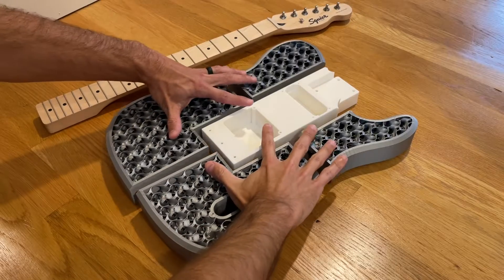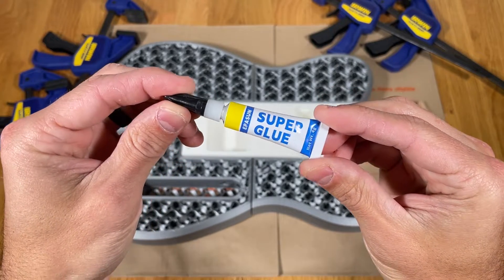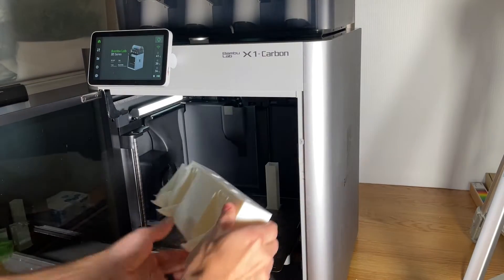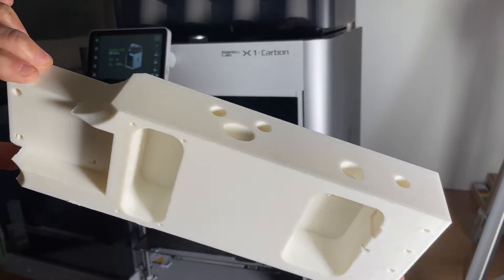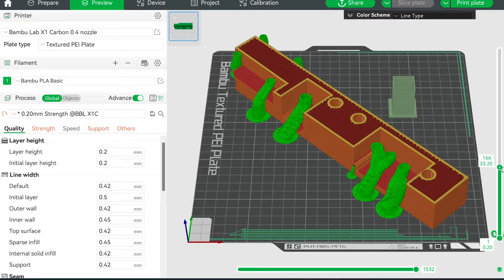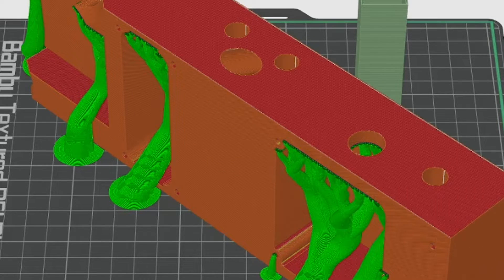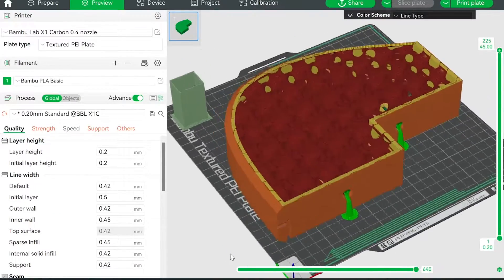The guitar body is split into a center core and multiple outer parts that get assembled together using the included dowel pins and super glue. The recommended print bed size is 256 by 256 millimeters or greater. It's recommended to print the center core in a high infill percentage to ensure it won't flex due to the tension of the guitar strings. At a minimum, use 40% infill and increase the number of wall perimeters to at least 6. If you use the included 3MF files, the settings are already preset.